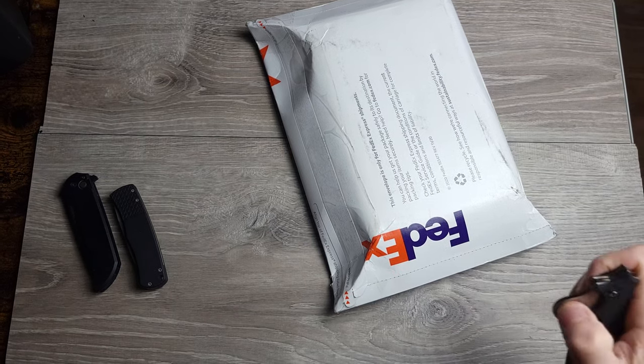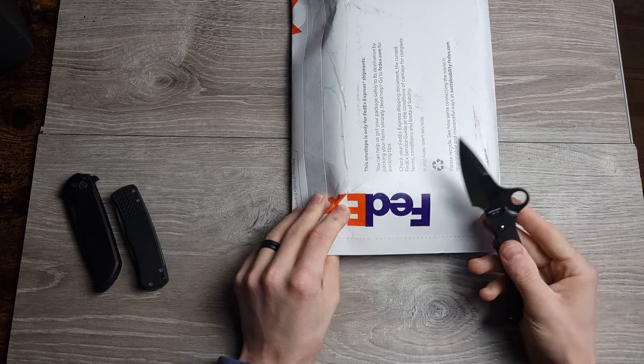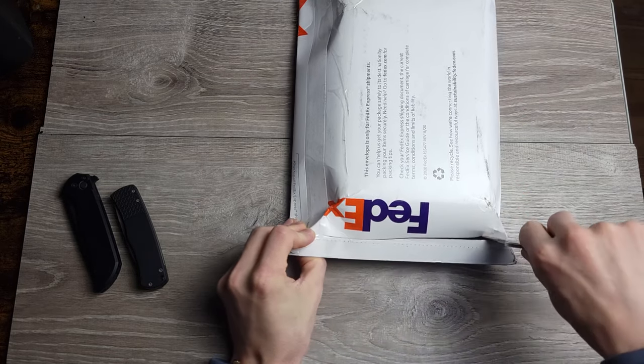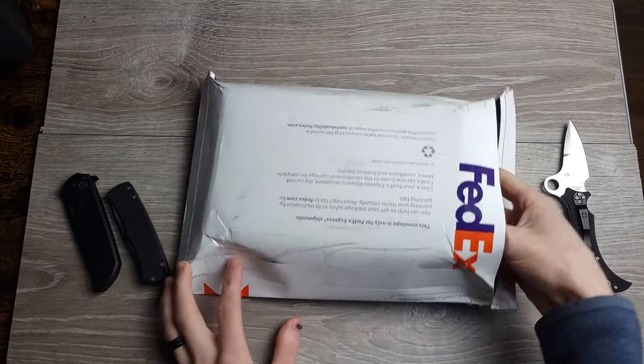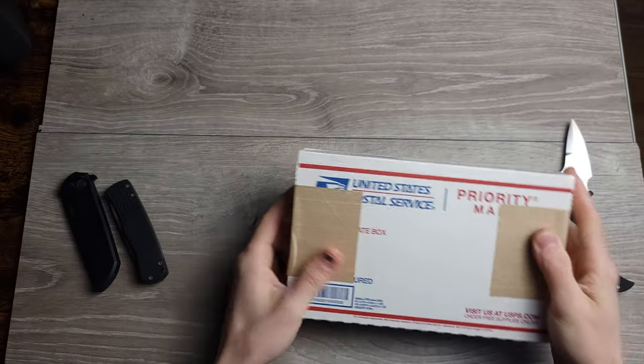And as is the case, the unboxing knife is the unfortunate Spyderco Kulsa. There is no name on this box, but I know. Oh, a box within a box!